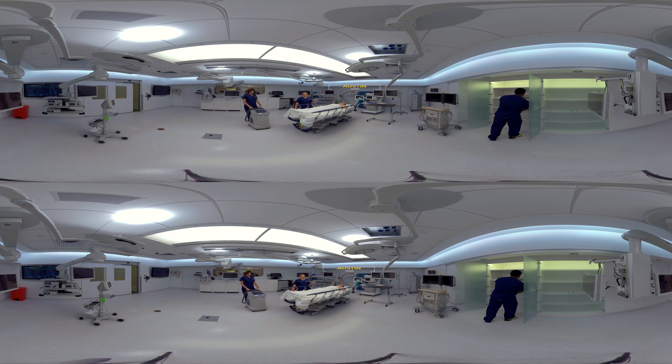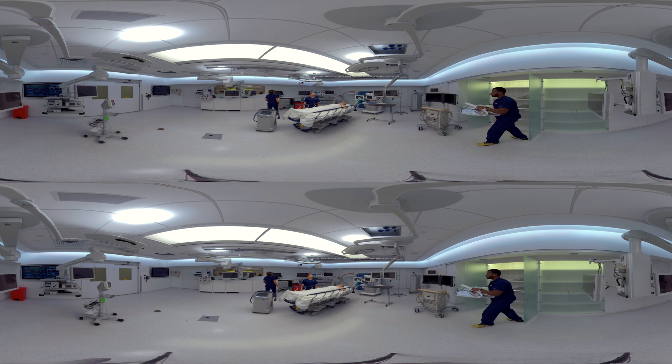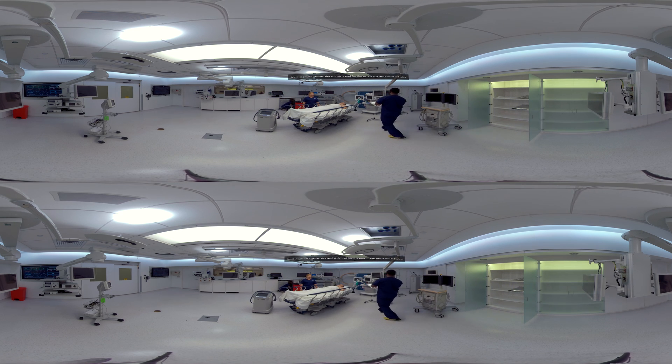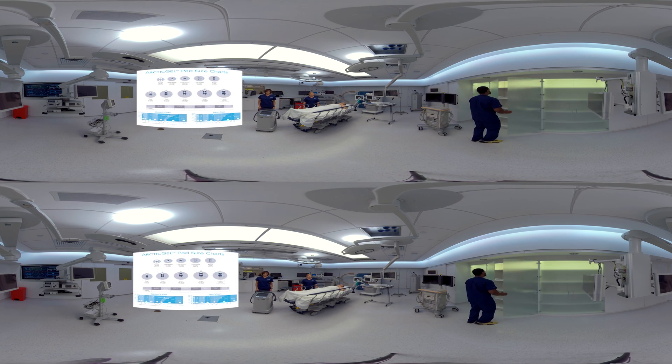This is our patient, Austin. He's already been identified as a candidate for targeted temperature management. We're going to choose size large Arctic gel pads for Austin based on his height and weight. You can see the size chart on the front of the Arctic gel package or hanging from your device.